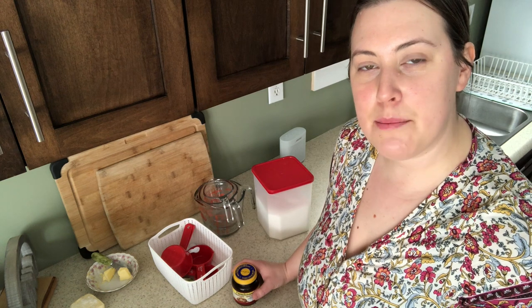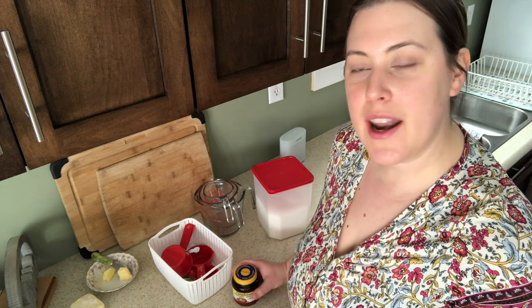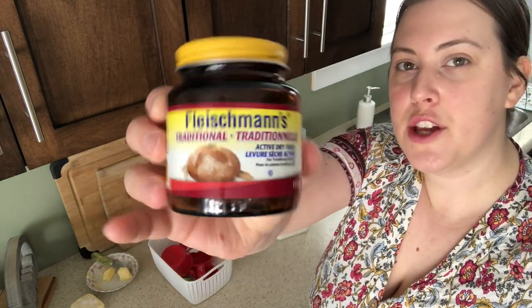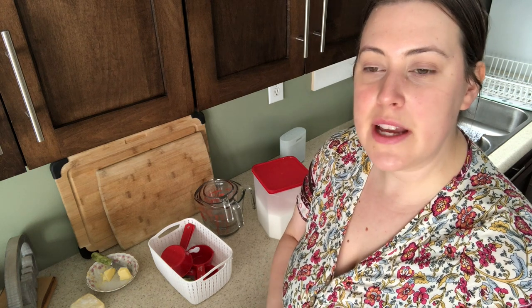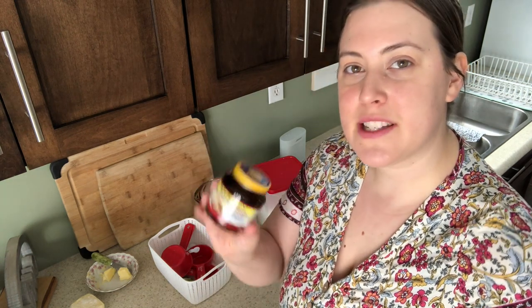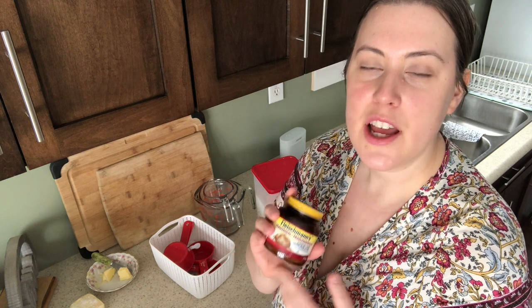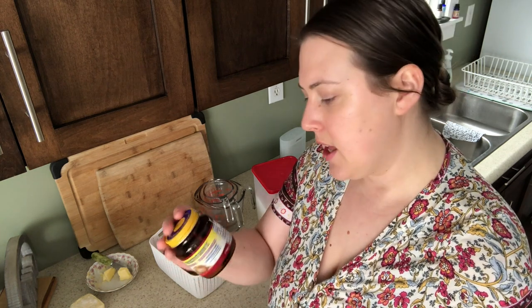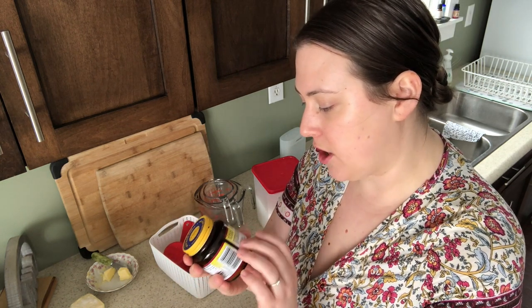Let's start with the ingredients you'll need. I use Fleischmann's traditional active dry yeast. I think you can use instant yeast — someone from my last video mentioned they've used it — but this is what works best for me. You can also buy them in packets of three. For this recipe, you only need one packet, which is eight grams.